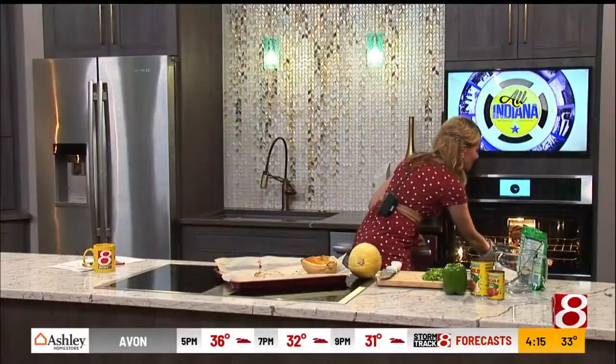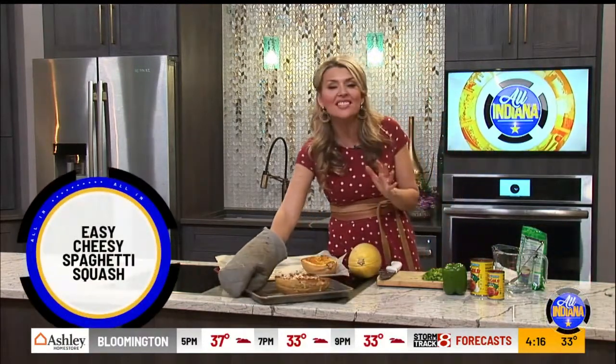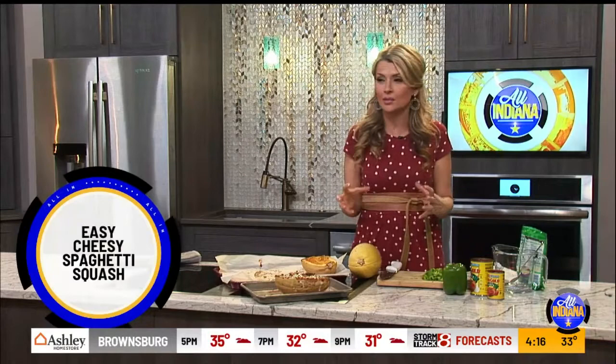Hey, thanks, Mike. You guys, I'm just getting the easy, cheesy spaghetti squash out of the oven. I topped it with cheese and put it on a low broil so it'd get that toasty, gooey look. This is a low-carb recipe that features proteins and plants, which is the perfect way to keep you fueled, especially if you're wanting to lose weight or just be healthier on the inside.